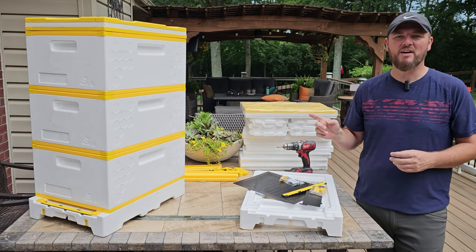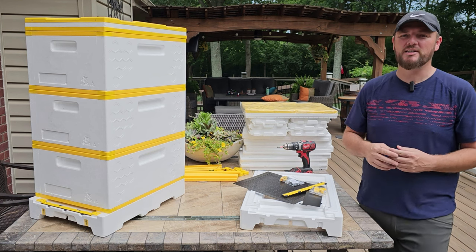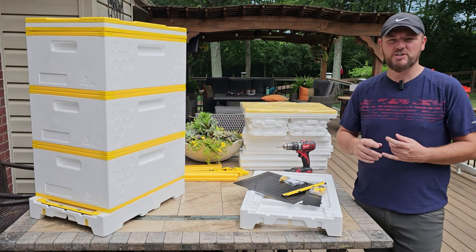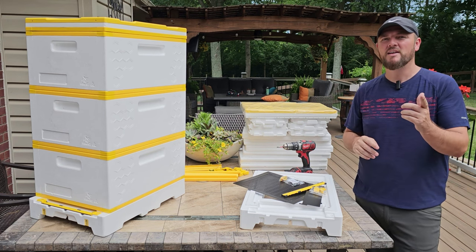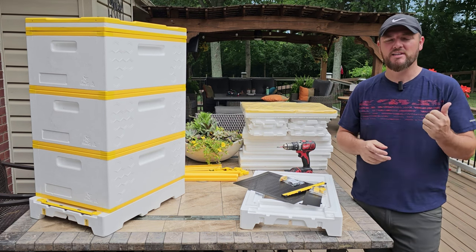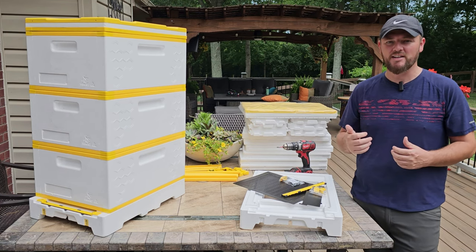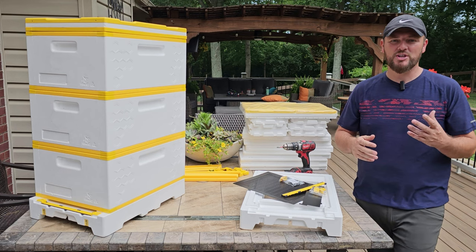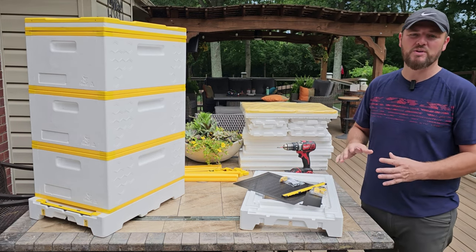So this is a Hive IQ Beehive. It's manufactured by Hive IQ Company and they're based out of Australia. They did the first shipment to the US and I've got three hives. I met them back at the Hive Life Conference in Tennessee and I was really impressed with the hive and I really like the design and everything.